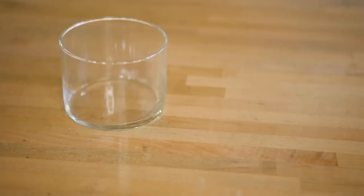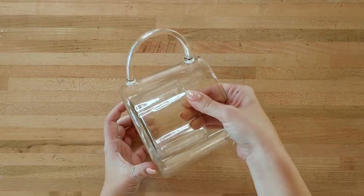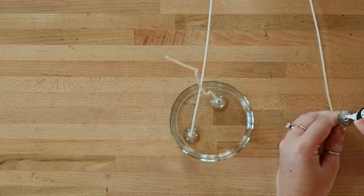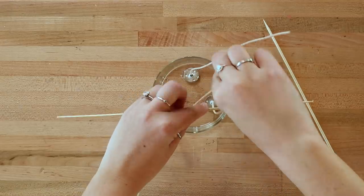The first container is smaller and will hold three candle wicks, and the outside will have your pine sprigs and berries spread around the side. Starting with your smaller container, add three wicks to the bottom using super glue. We're using regular candle wicks this time instead of the wooden ones because we want three and the regular ones are a little bit smaller. Use two wooden skewers to tie the wicks up so they don't fall over while the wax is hardening.